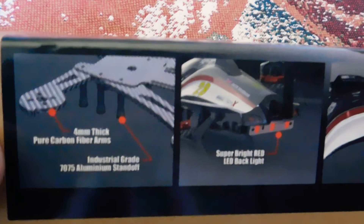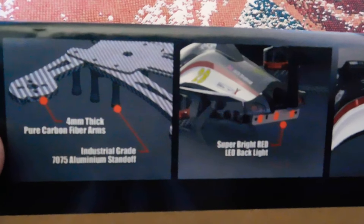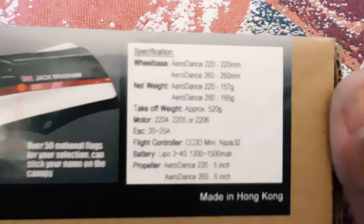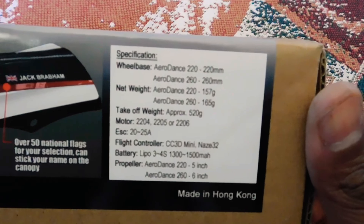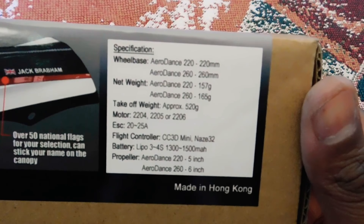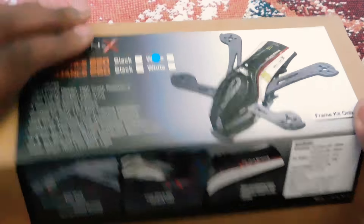Here are some — battery sizes, all the propellers. The rest of the box is kind of plain, so let's open it up and see what we have inside.